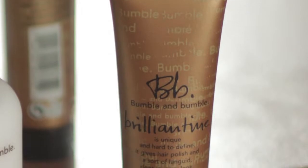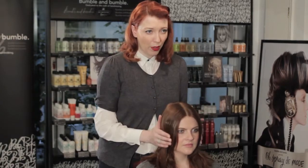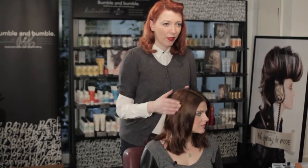You'll also notice that we've not done much tonging through the back area, because we want it to look really, really natural. The last product we're going to apply is Brillianteen, which is going to add some separation to the hair and just finish it. Put this all the way through, just missing out your root area. By adding these products, it gives it much more of a relaxed feeling and it's added a really great matte definition and finish to the hair.